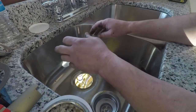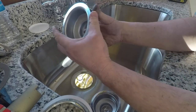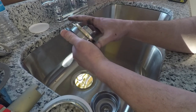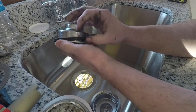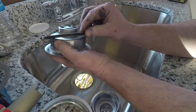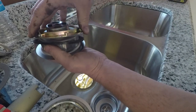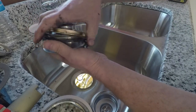Here's our setup. This is the sink strainer. This is our nut, our rubber washer, and our fiber washer. The fiber washer is there to make sure that the nut doesn't grind the rubber when you tighten it down.